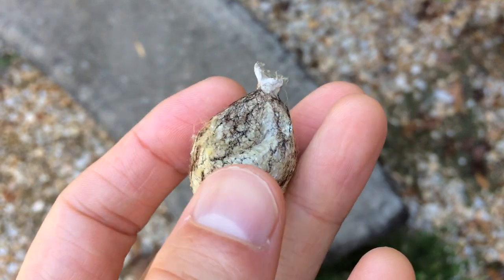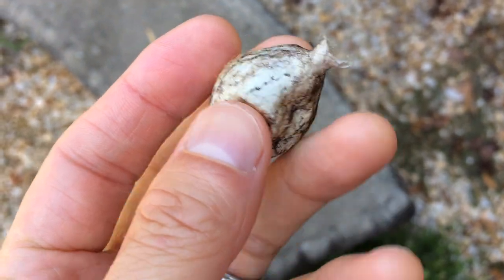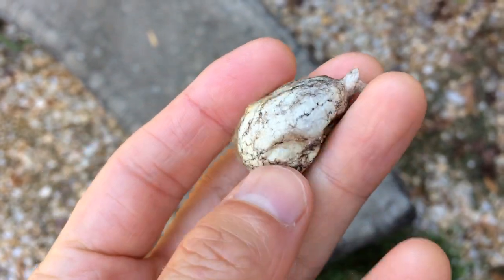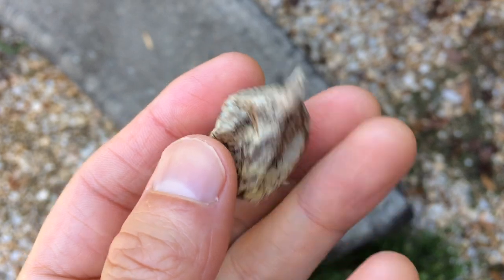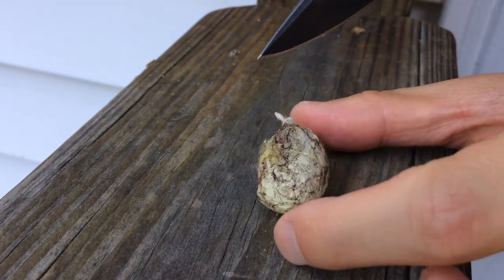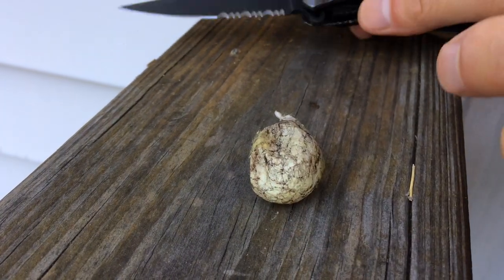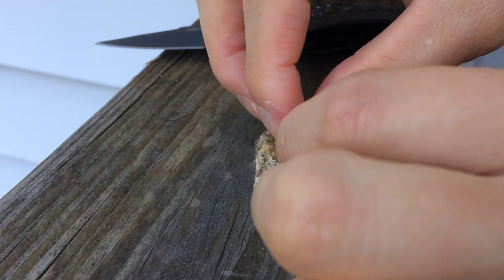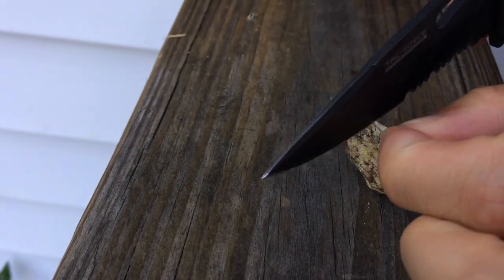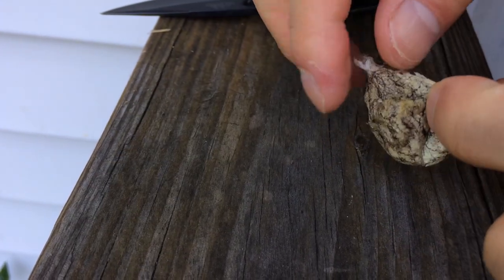So here it is. It's kind of interesting — pretty soft. It seems like it's mostly empty inside, so I guess the eggs are in here. Let's open it up and see. I guess I can just use my hand. It's pretty tough. I guess the whole thing is made of spider web.